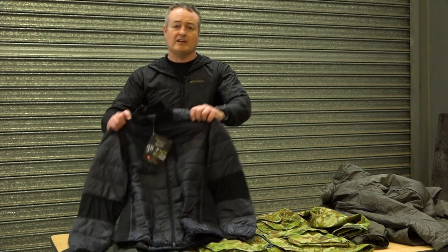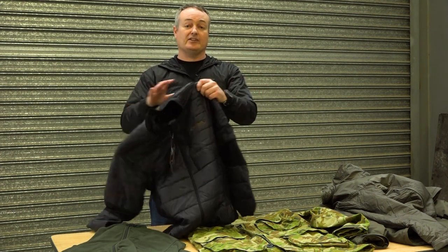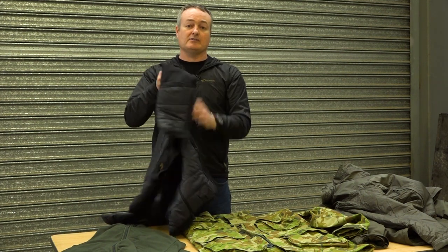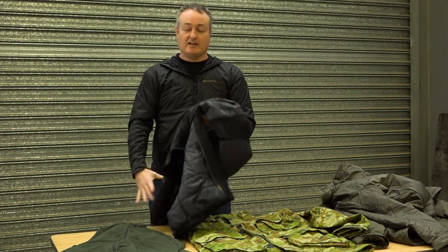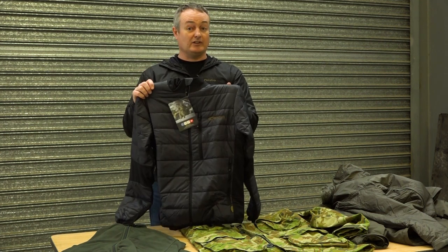Alternatively, if you want a more form-fitting jacket, there's the G-Loft Ultra Jacket with stretch panels located in the shoulder, elbow, and side. Great for wearing under a field shirt as well. This is also available in Olive.